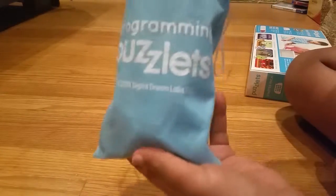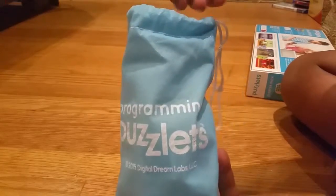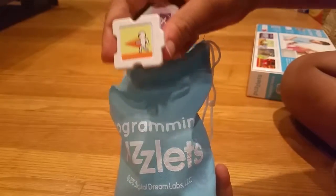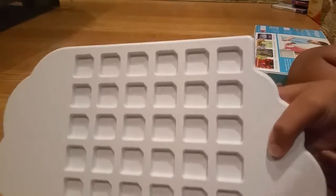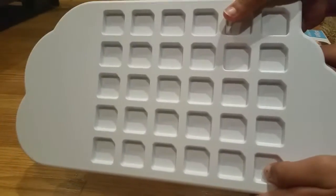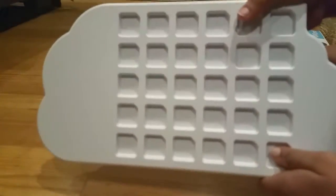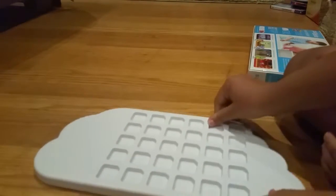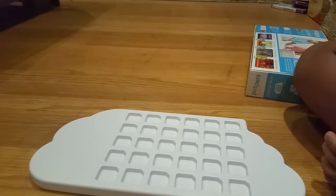It also comes with these little Puzzlets — so like this one and this one. And with your Puzzlets, you put it on the Bluetooth board, which connects to your iPad or whatever you're playing it on. And they just pop right in there.